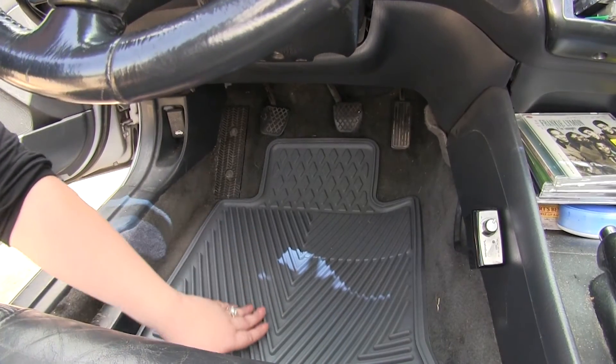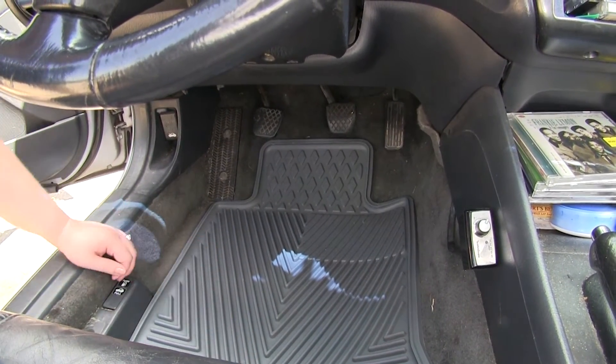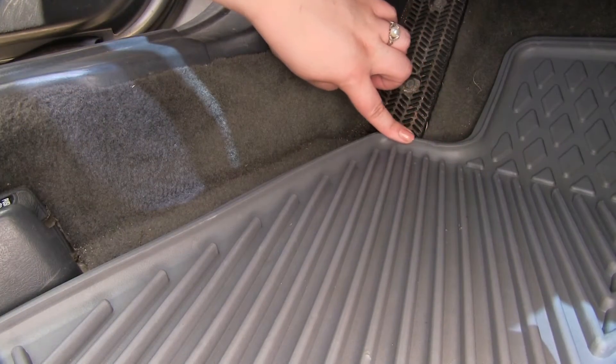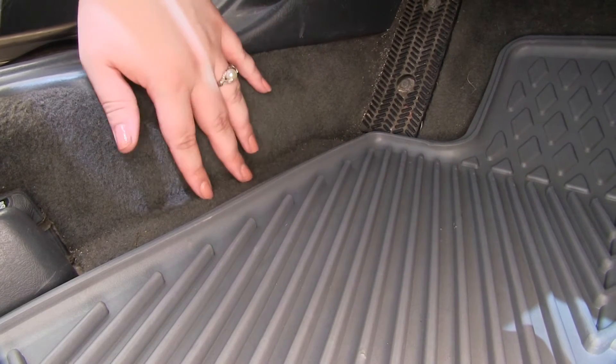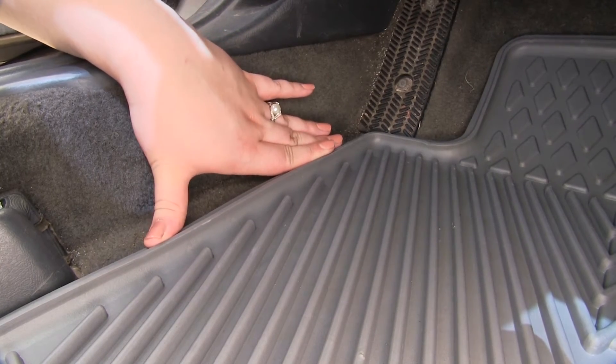It has nice deep grooves to hold in all that mess that you might get from the rain or snow or mud or whatever you might have tracked into your car. This raised outer lip is going to keep all the mud and water in your mat instead of on your carpet, so it acts like a little retaining wall to keep everything where you want it.